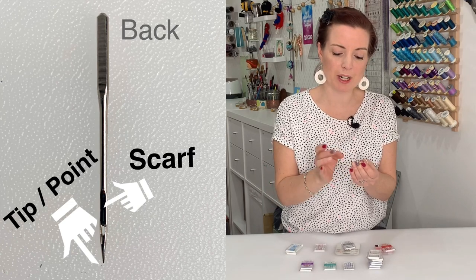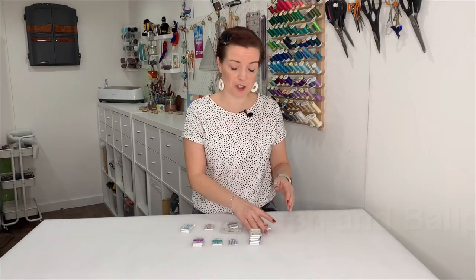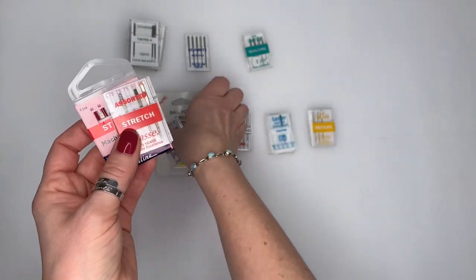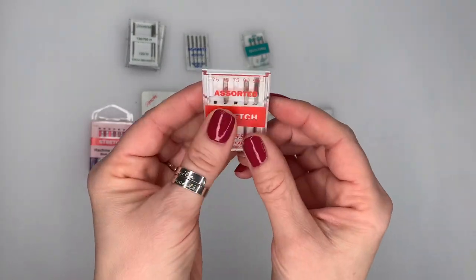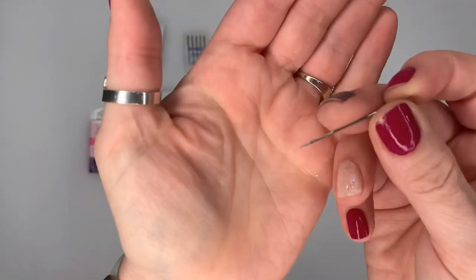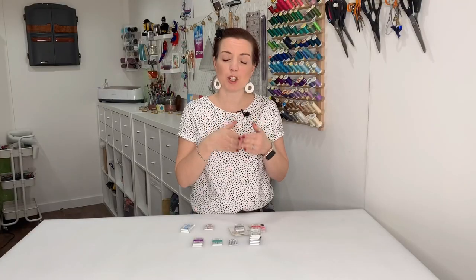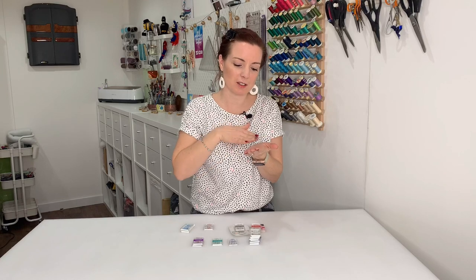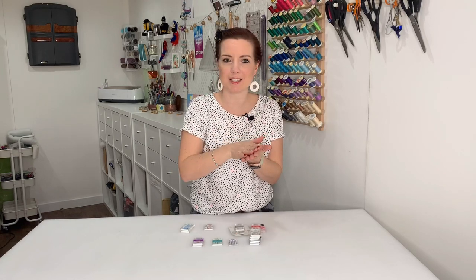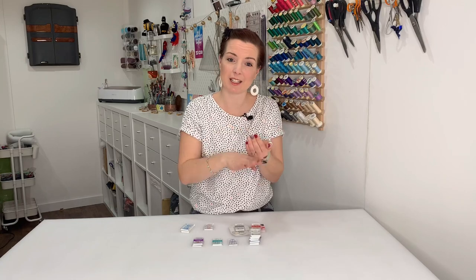You've also got the tip or the point, which also differs according to what style of needle you're using. Starting with stretch and ballpoint needles — these are both for stretchy fabrics: lycra, spandex, that kind of thing. Both have a rounded tip; they're not super sharp. What they do is push the fibers out of the way rather than going straight through the fabric, so that when the machine is going through any kind of elasticity, rather than bending the fibers it pushes them out of the way, preventing them from getting stuck underneath.